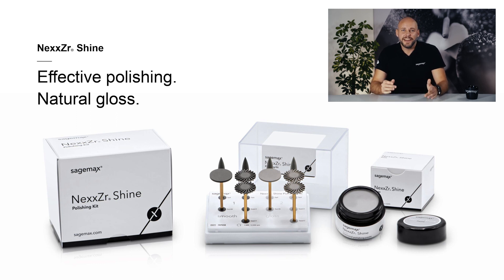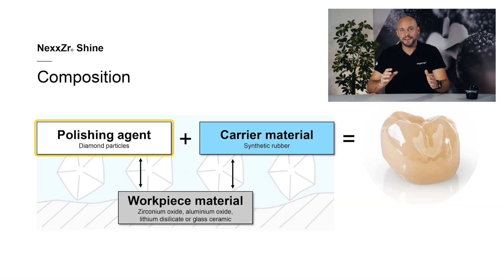NexZR Shine has been specially developed to improve the polishing of ceramics in particular and to make the process as simple as possible. The aim was to come up with a product that could achieve exceptional polishing results in as few steps as possible, and could be used on high-strength oxide ceramics such as zirconium oxide as well as on glass ceramics such as lithium disilicate and aluminium oxide. The result is NexZR Shine. It is a two-step diamond polishing system that effectively polishes all dental ceramics. The polishing agent consists of synthetically manufactured diamond particles, and the carrier material is a specially developed rubber mixture featuring high dimensional stability.